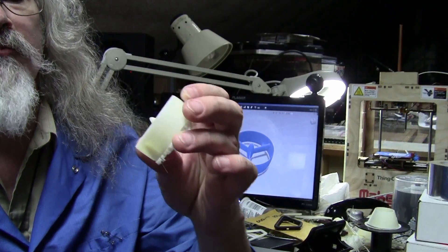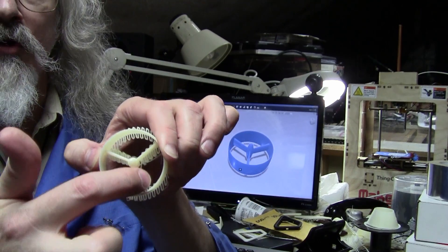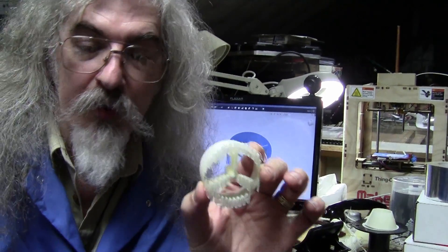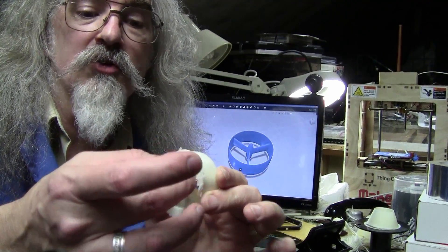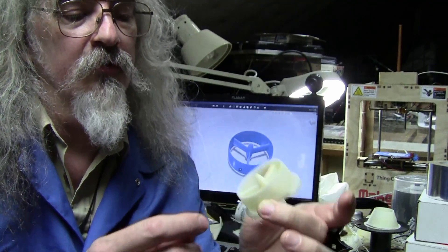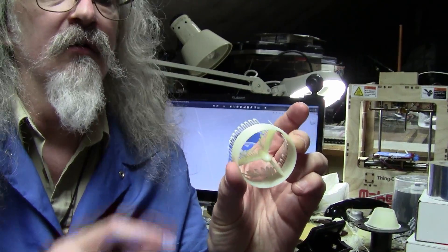I'll have to clean the rest of that raft off. This is the Alcubierre warp drive model, and you can see on the bottom here are all the supports that were printed. One thing I did wrong — notice this one goes in the exact same direction as the supports. I should have, when I printed it, rotated the model about 30 degrees so that there were not straight supports under it. That way the vertical support structure wouldn't have been right on top of the build supports — they would have been more like the zig-zaggy ones you see back here.